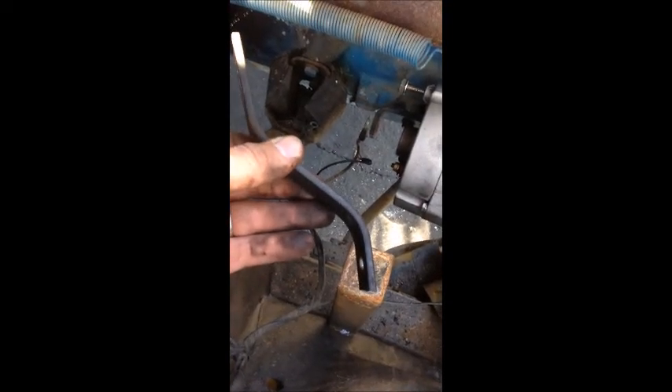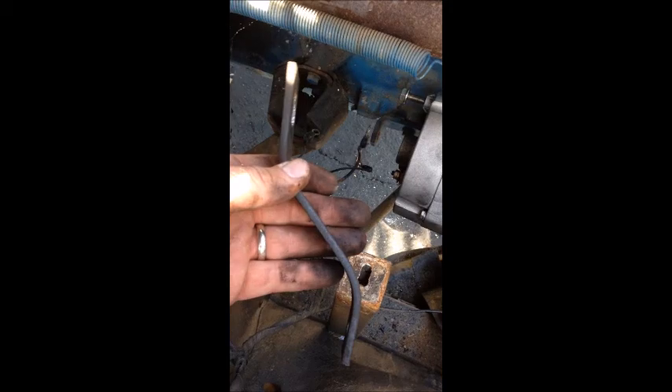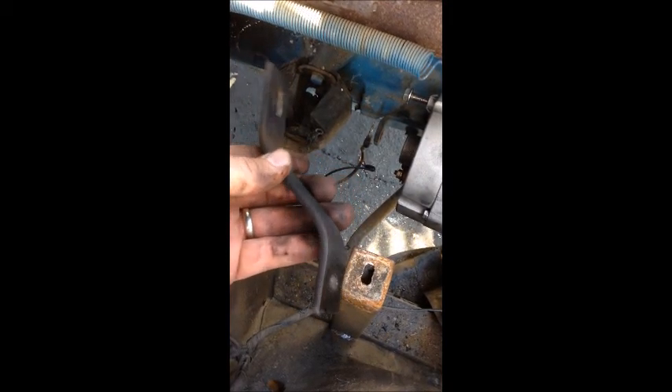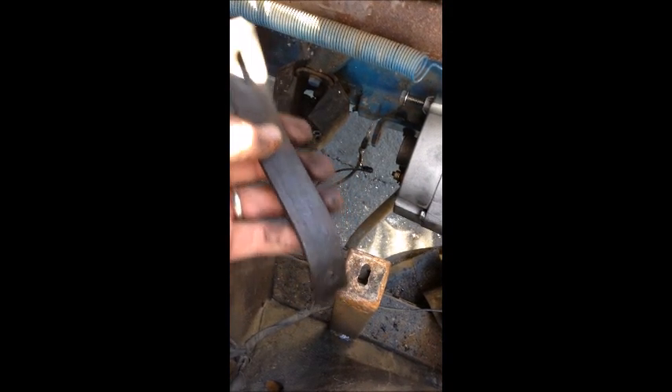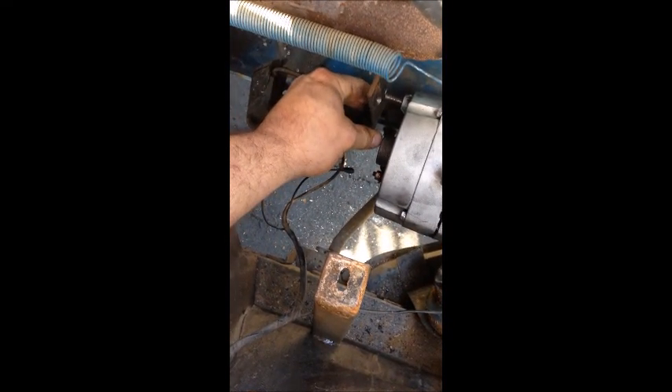The only thing you have to do now is make one of these — just an S-bend. You can pick up some flat bar at Home Depot or Lowe's, drill one hole for the back mount right here, and then this piece goes on there like that.